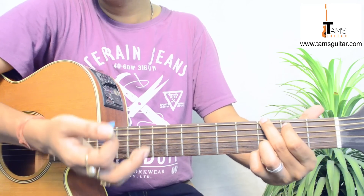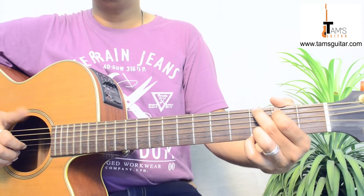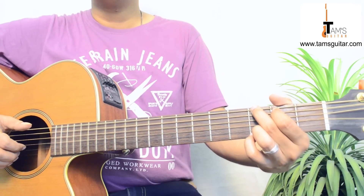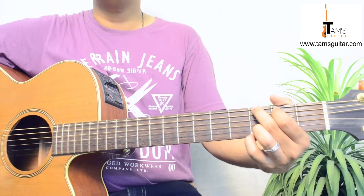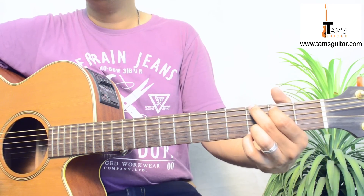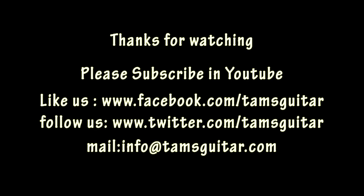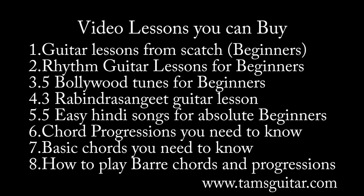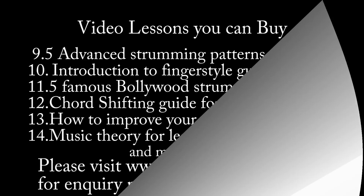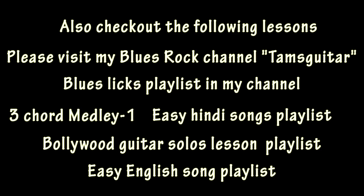Alright, so take your time and play it carefully. Also check out my other Bryan Adams lessons like Summer of 69 — the picking patterns and the intro — and Please Forgive Me; I have uploaded a lesson for that as well. Thanks for watching. Do like us on Facebook and Twitter at Tam's Guitar, and mail me at info@tamsguitars.com if you have any queries. If you like these videos please subscribe to my channel and share it with your friends. See you next time, bye bye.